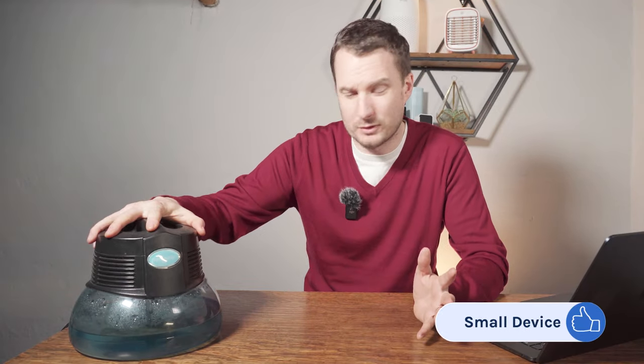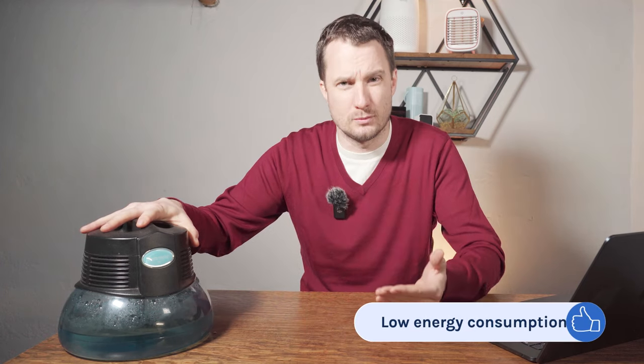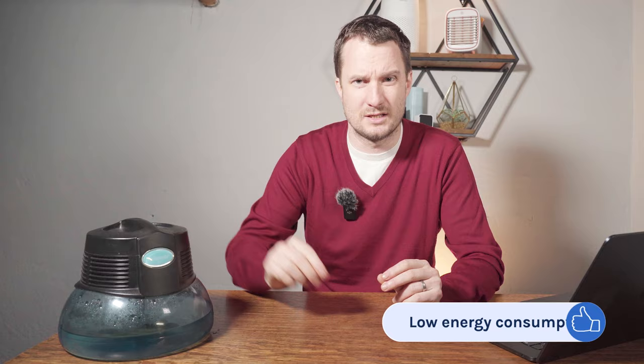Firstly, it's a small device so it's easy to have in any type of room. It uses water instead of filters so there's very little long-term running costs, and it also doesn't use up too much energy — very small amounts in our test.